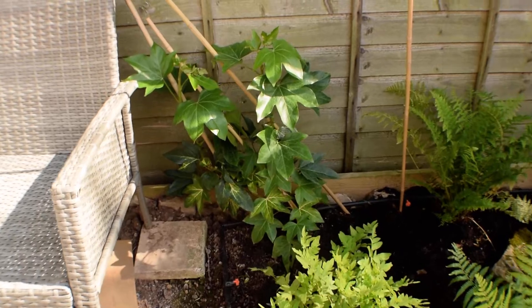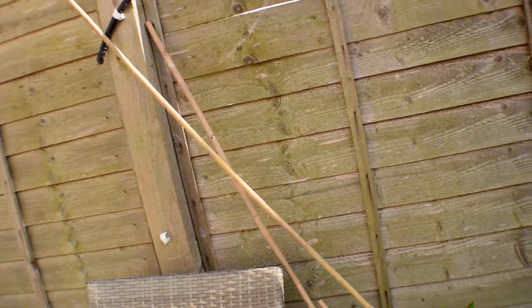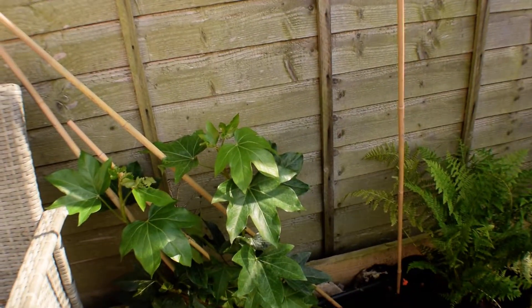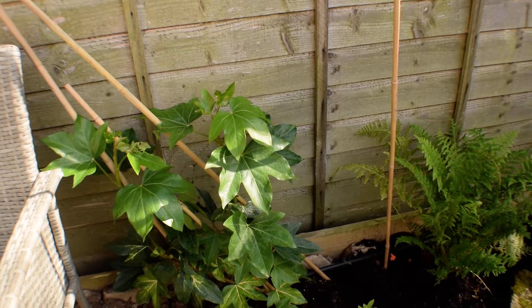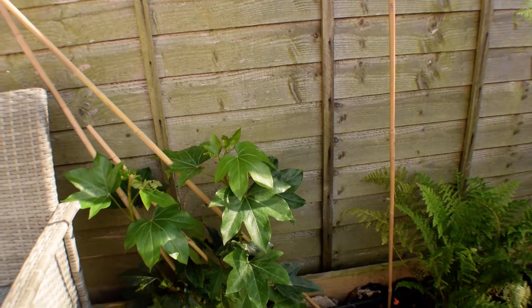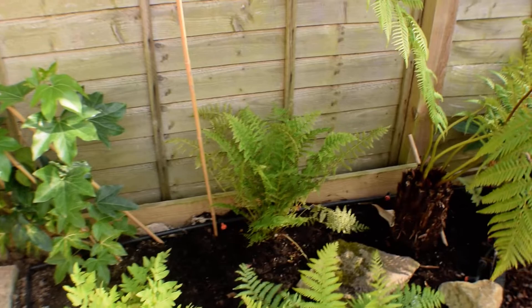The fat-seder at the back there is coming along really nicely. Like I said, I'm going to train it up there and then put some trellis or something along behind these seats. He's doing nice there so he's alright to stay — I just tied the second lot in to keep it vaguely going in the right direction. I've got some new ferns that I've just moved over here at the back.